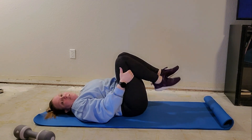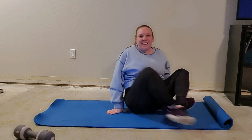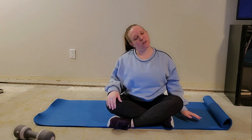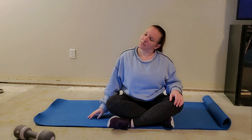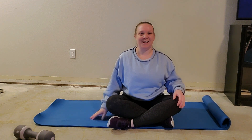Rolling onto your side and pressing up, or rocking yourself up to sit. Let's just take a little neck stretch — one ear to shoulder, opposite hand presses down. And other side. Good. Back to center.